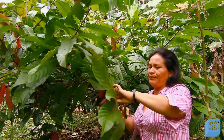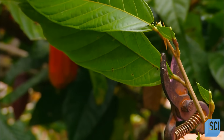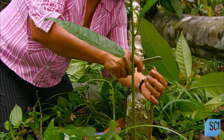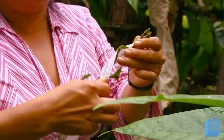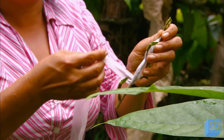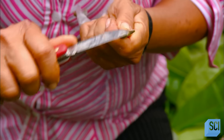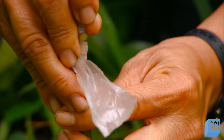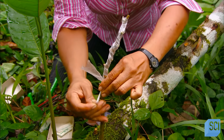The farmer cuts a budwood — a young branch about to bud — from a healthy, productive tree and grafts it onto a sucker growing from the base of a tree that is either diseased or old and unproductive. She cuts a slot at the top of the sucker, then wraps a plastic strip around the budwood to hold in moisture until the graft takes. Next, she cuts a pointed end on the budwood and inserts it into the slot she made in the sucker. Then she binds the union and covers it with a plastic bag.